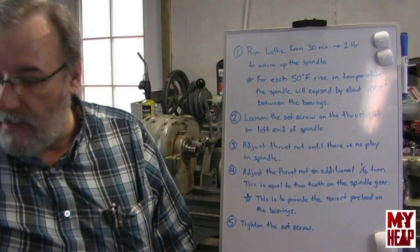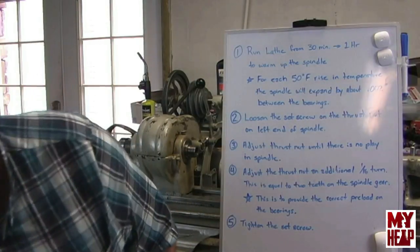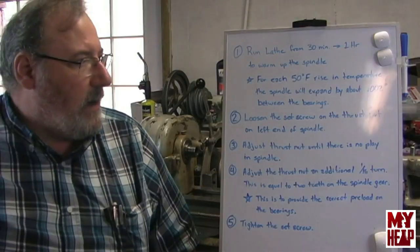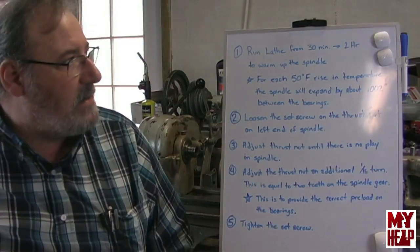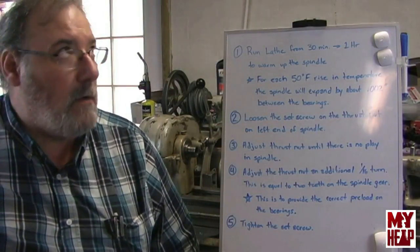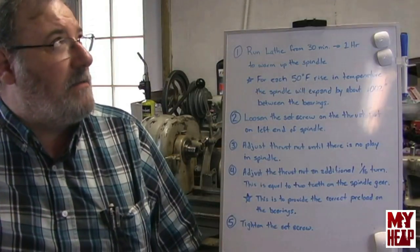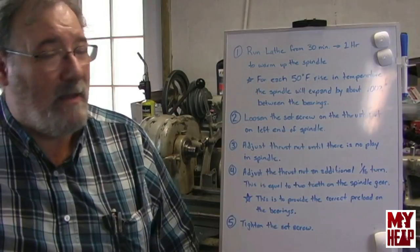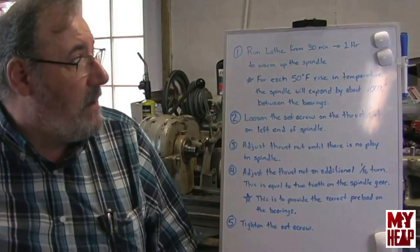For the benefit of those who maybe don't have the Atlas Manual Lathe Operations yet, or are still looking for it or haven't bought it, I thought I would briefly run down the procedure to adjust these bearings. I do want to apologize — I know I have some horrible lighting. I've got a fluorescent fixture above the lathe that I just replaced, and they're really giving me a fit, so I need to figure out something else for lighting.